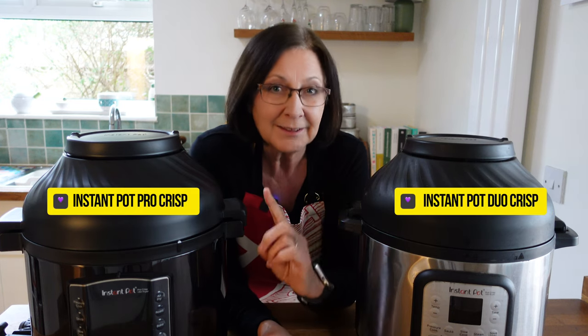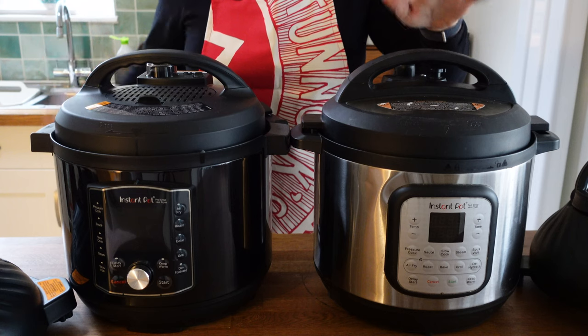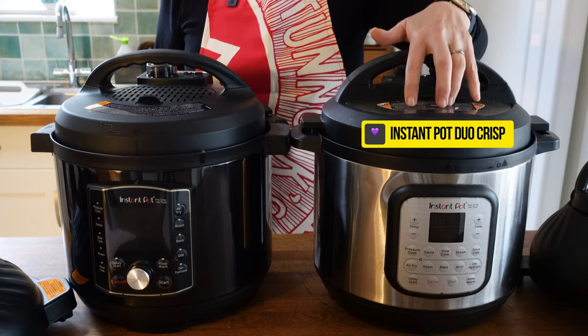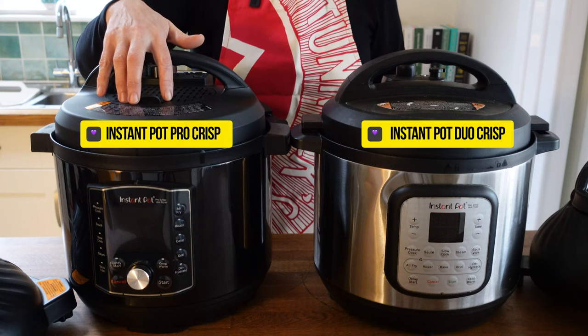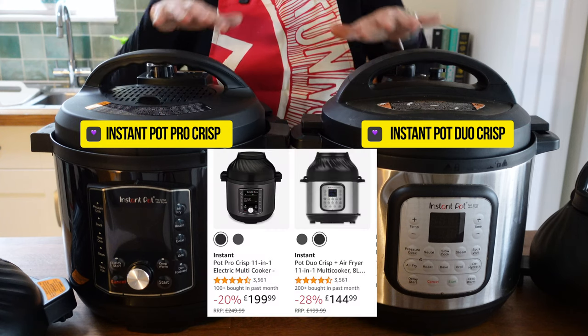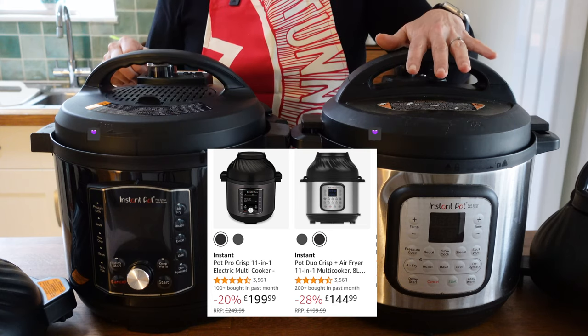I'm going to go through what I think the main differences are between these two models so you can make the best decision you can if you are going to buy one. So let's start with the basics. This one here is the Instant Pot Duo Crisp and this one here is the Instant Pot Pro Crisp. Traditionally this is the more expensive model and this is the base model.